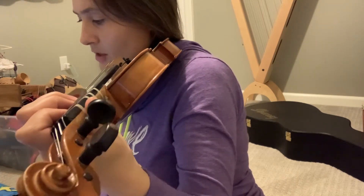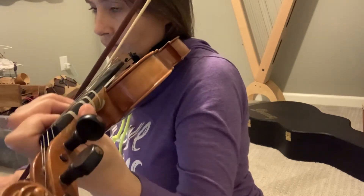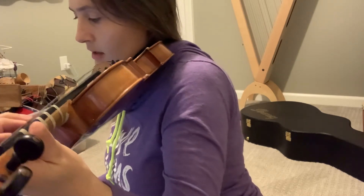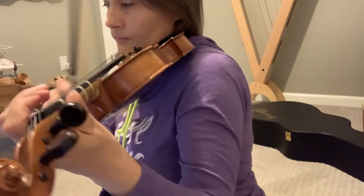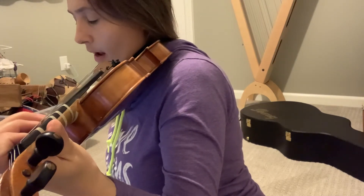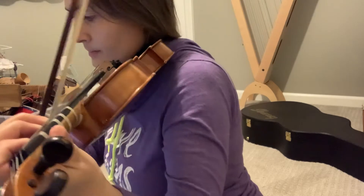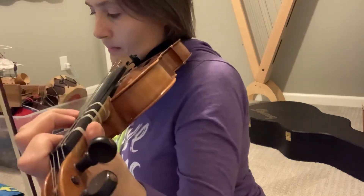Next section: 'Let it go' — B, C sharp, D. Then 'Let it go' again. For 'Turn away,' make sure your D is higher — it needs to be right on the third tape.